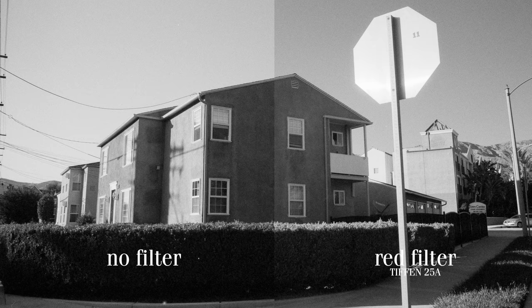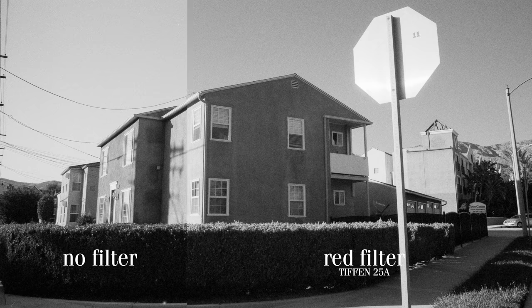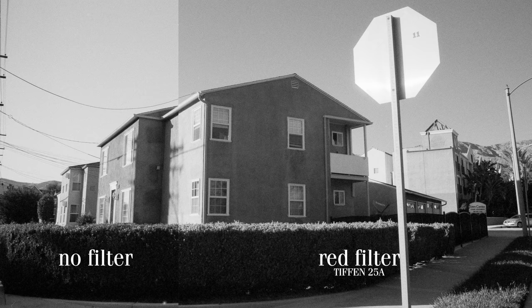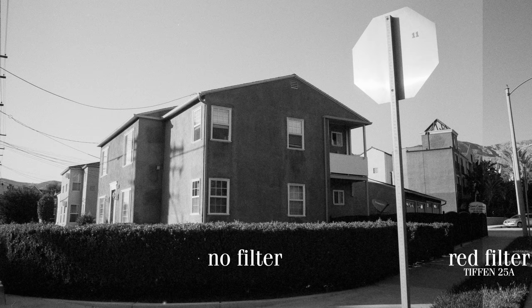This stop sign shot is not only the most well-framed photo in this entire video — it's all downhill from here — but it's also a good shot to compare, contrast, and reflect upon. As you can see, when the red filter was applied, the light blue sky darkened a bit, and the sunlight hitting the building got brighter. Even the light hitting the mountains in the back got more definition.